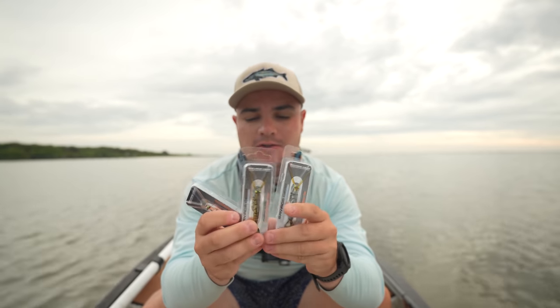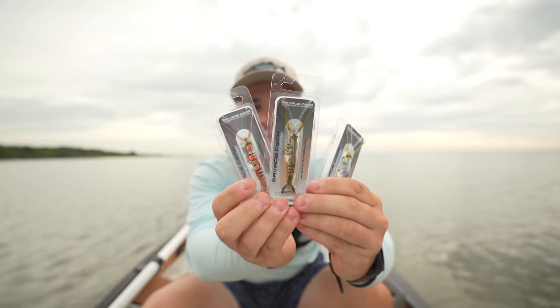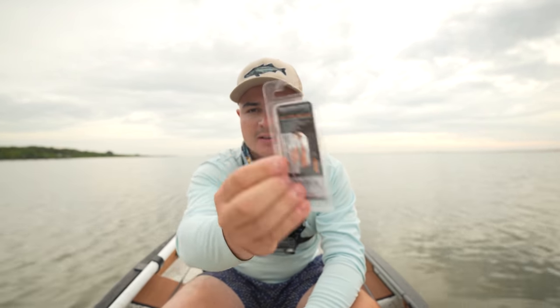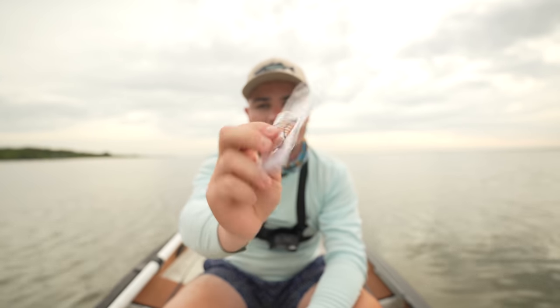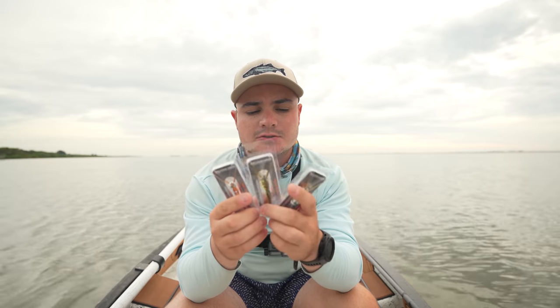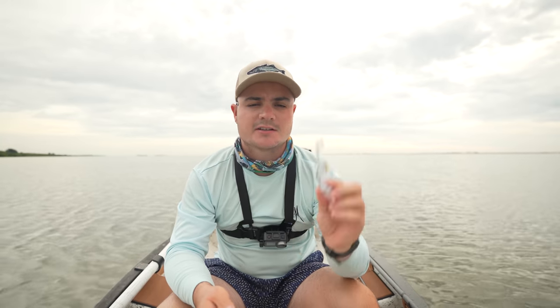Welcome back to another video — today we've got a lure review. I've got three of these guys right here: these are Savage Gear Shrimp, the 3D TPE Shrimp. I've used these only a few times. This is the smallest size they make. This is one of the top four most popular artificial shrimps — alongside the Gulp Shrimp, DOA Shrimp, and the Voodoo Shrimp. This is the third of four lure reviews I'm doing on artificial shrimps.